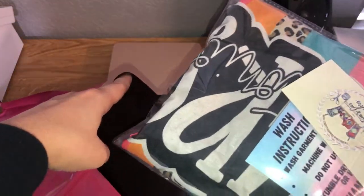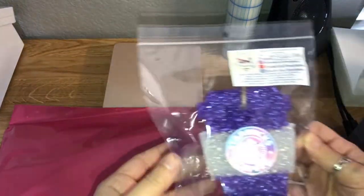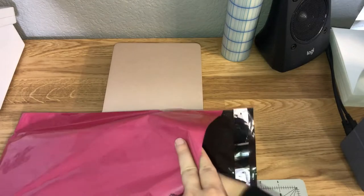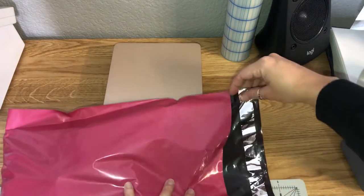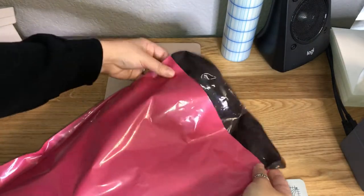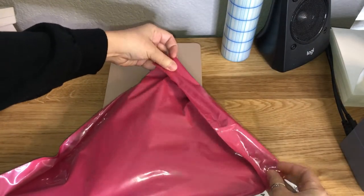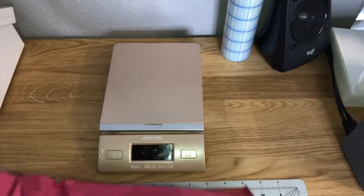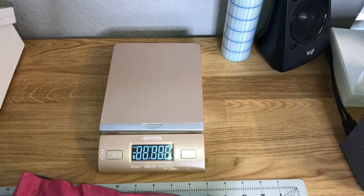Then I'm going to weigh it on the scale to see exactly how much it weighs so I can enter it into the computer and see how much the label is going to cost me. If you go into USPS and buy the labels from them directly, you are wasting a ton of money — their labels are always about a dollar to a dollar twenty more. I use PirateShip.com; it's very easy and simple to use.